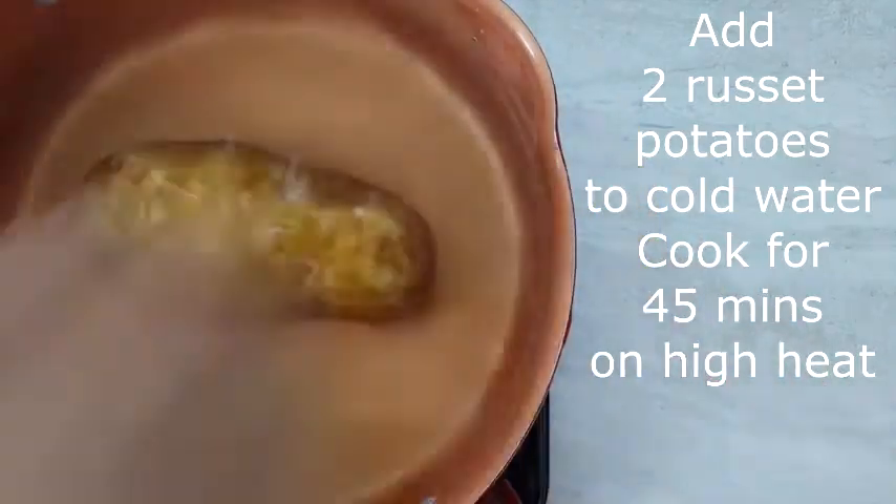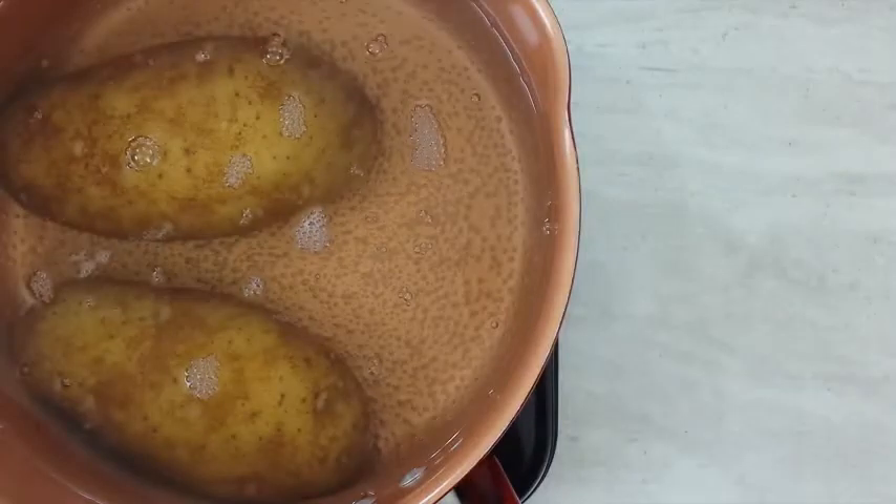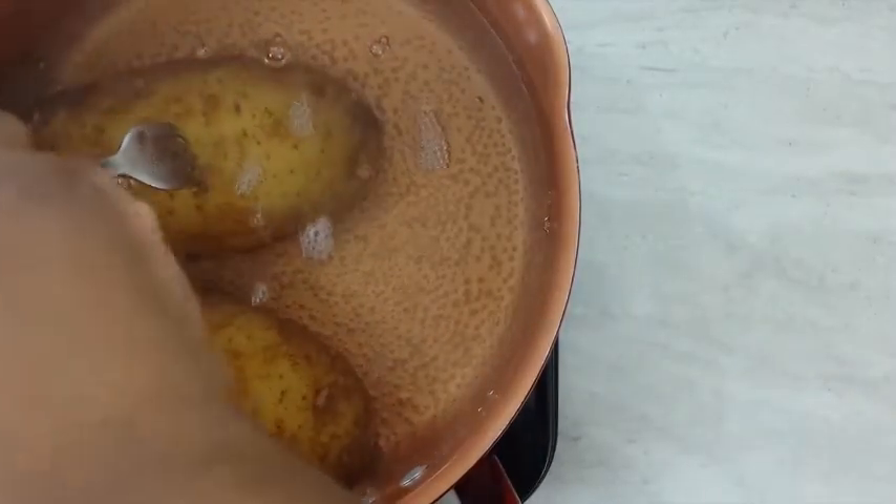You want to start off by adding two russet potatoes to cold water. Cook them for about 45 minutes on high heat. Allow your potatoes to cool down, then cut them into thin slices.